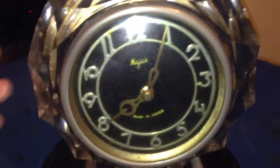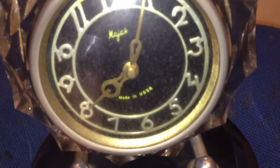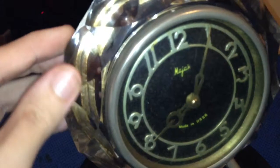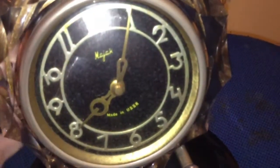Welcome back to another video on the subject of clocks. Here is a wonderful example of something very unusual in my clock collection — this is a Russian clock made when Russia was part of the USSR. It's just a timepiece, not a chimer, and as you can see it's got a lovely colored face. Let's turn it around — you can see the cut glass, it's all cut glass.